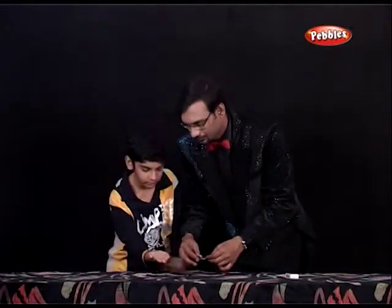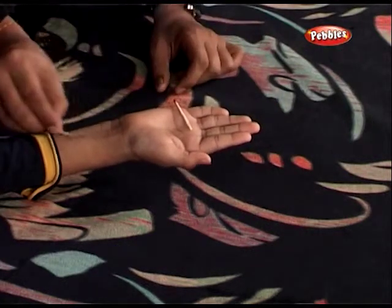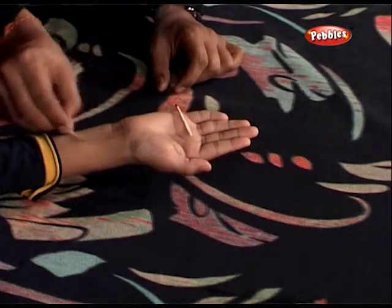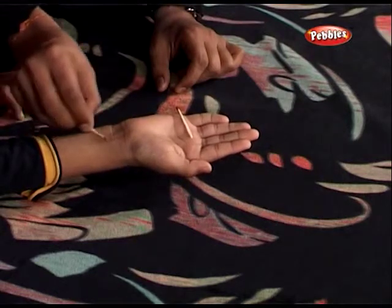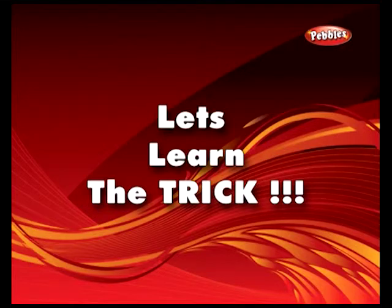You hold your right hand like this. That's great. I'll keep this match onto your hand and this time we are going to see whether you have the same magnetic force. No. Let us see. No. Are you feeling anything? You are feeling. Okay, let us see. Whoop. Don't worry. Magnetic match!